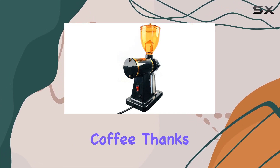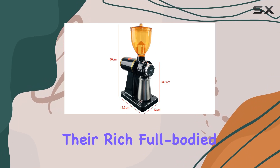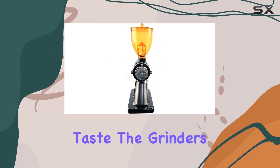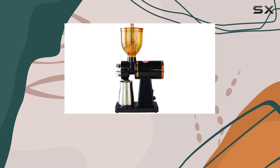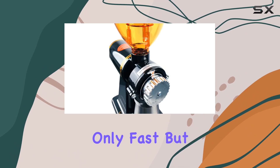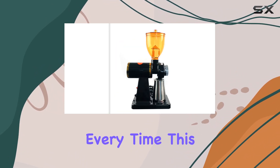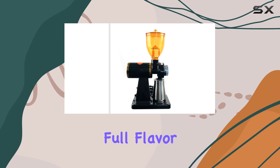What truly sets this grinder apart is its ability to maintain the original flavor of the coffee. Thanks to its design that prevents overheating, your coffee grounds retain their rich, full-body taste. The grinder's blades are made of super hard steel, ensuring both durability and efficiency, with a grinding speed that is fast and uniform, providing a consistent grind every time.